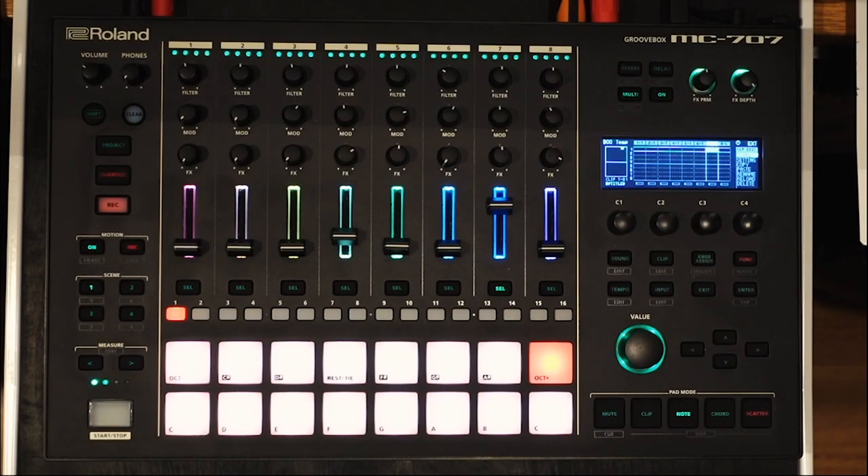Aloha and welcome to another Roland MC-707 tutorial. I am unit E and in this video I'm going to show you how to get those long samples to stop immediately when you stop all playback.